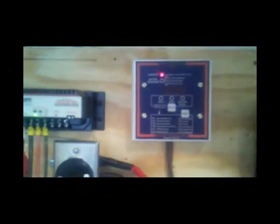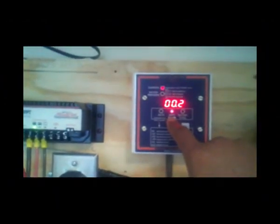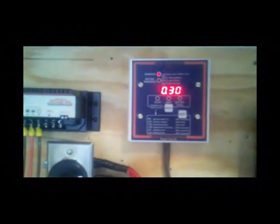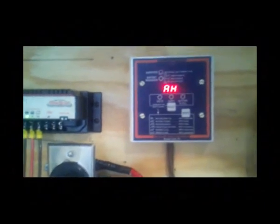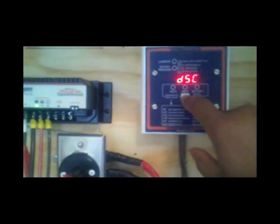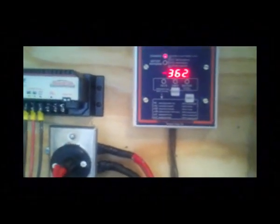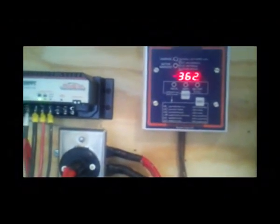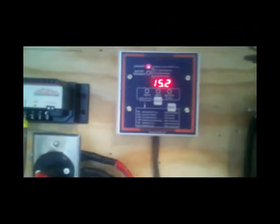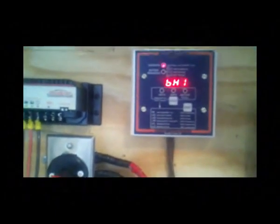Up here is a Tri-Metric 2020 battery monitor from Bogart Engineering. This battery monitor gives me the voltage, the amps coming into or out of the system, and the percent of battery full. It also gives the amp hours from full — if you've been drawing power, it tells you how much you need to put back to make the batteries full. It provides additional info like days since charged, days since equalized, and cumulative amp hours taken out. Right now I've taken out over 362 amp hours since putting the system in operation. The highest voltage recorded was 15.2 volts, when the charge controller was trying to equalize the batteries.